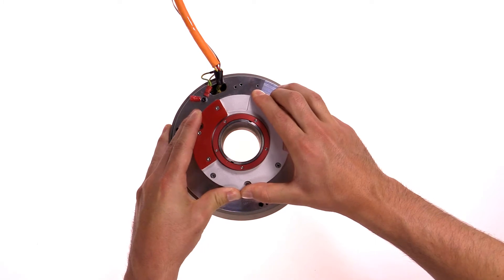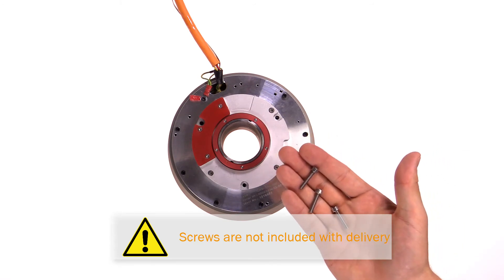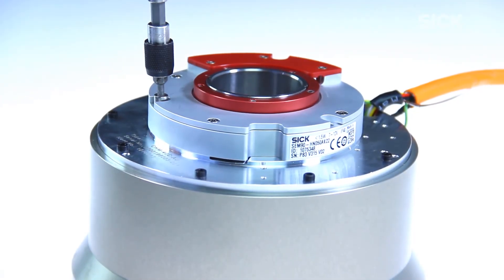Subsequently, the housing is turned until a click confirms that the device snapped completely into the centering collar. To fix the housing, three cylinder head bolts with a minimum braking strength of 8.8 are needed.